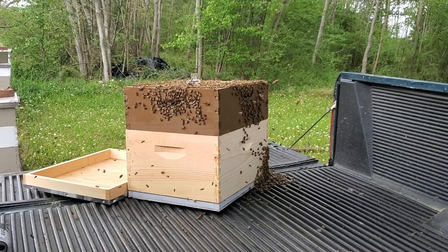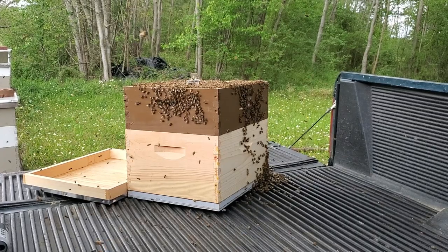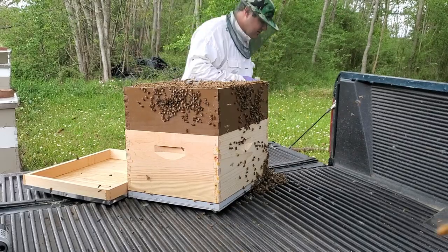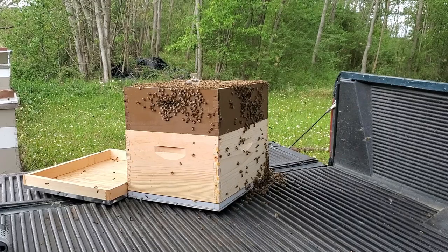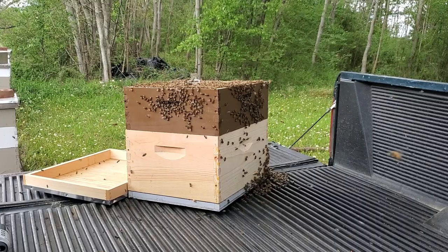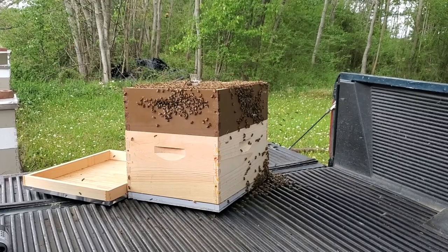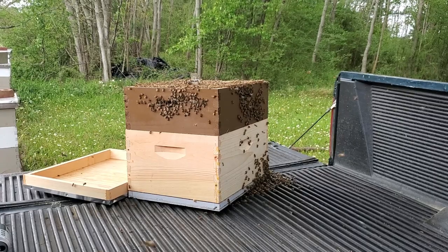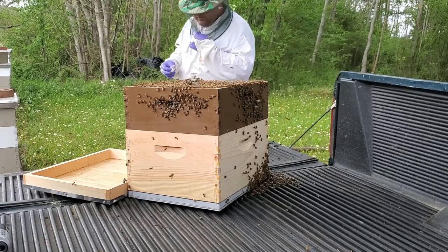Oh, here we go — dang, I dropped it. Wait, I've got that other cool cage tool that Eric Watson gave me. It's not broken but I don't have any tape in here. No tape — all right, this will be fine; I'll try to remember where I put it.